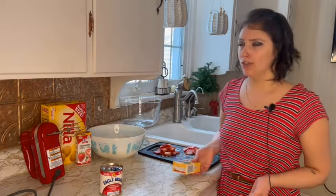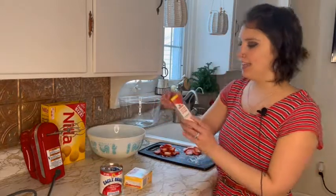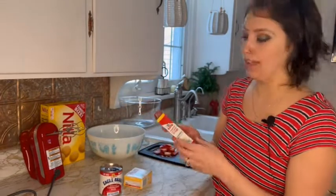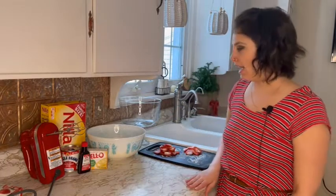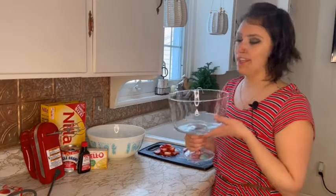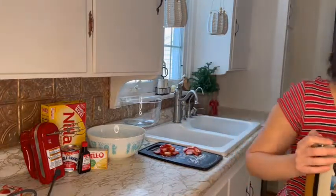I thought maybe I'd just do red food coloring, but I didn't really want to do that. I ended up finding strawberry extract at Walmart. I've never done anything with it before, so I'm going to try doing that. In terms of supplies, I have my trifle dish — I did not own one of these previously. I bought it at Wegmans the other day just to have it for this video. And you're also going to need a mixing bowl.